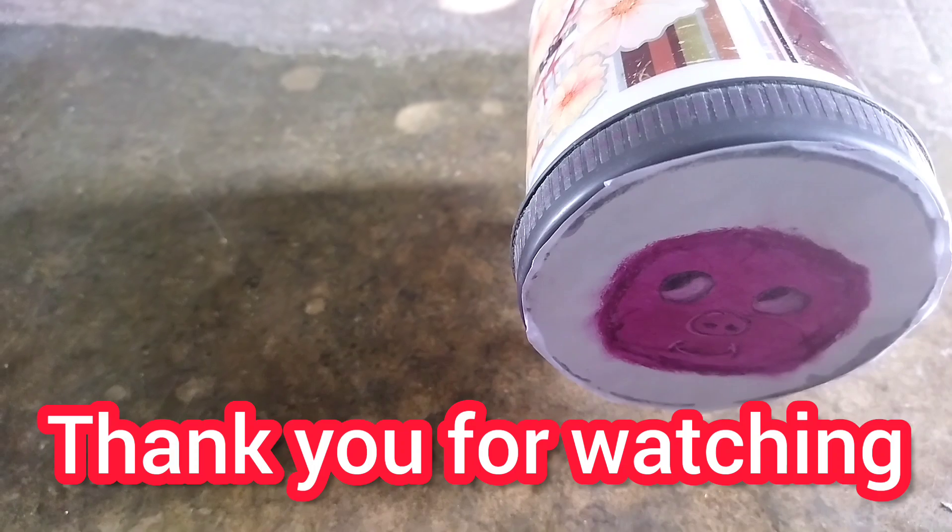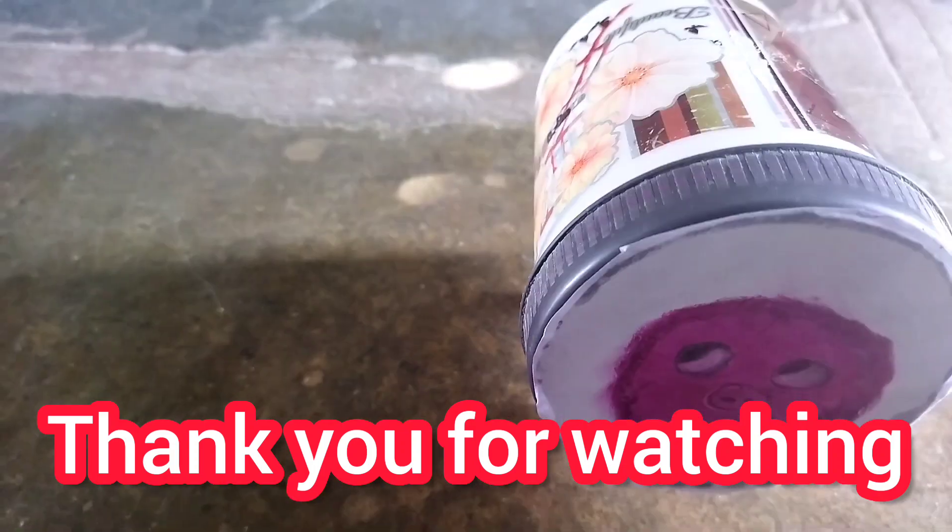Ok friends, if you really like this, please like, share, and subscribe.